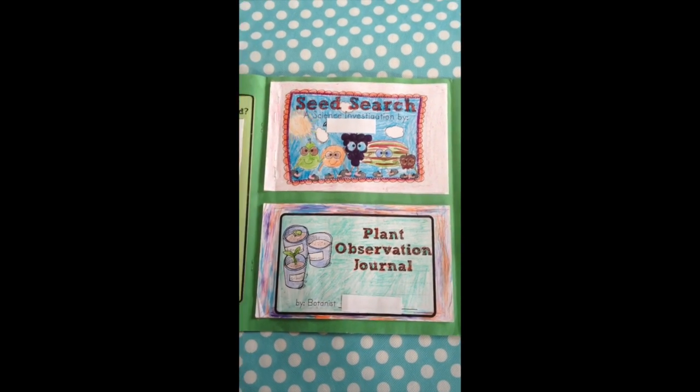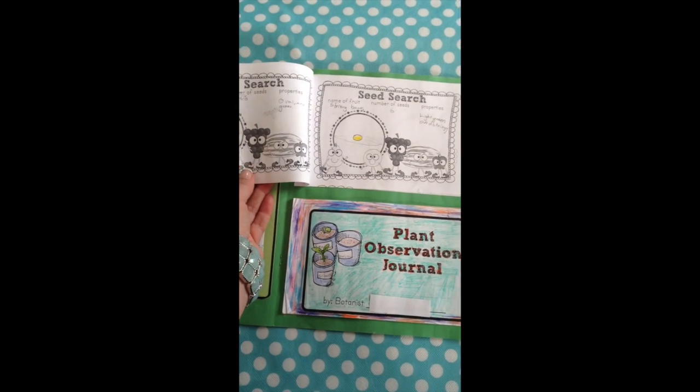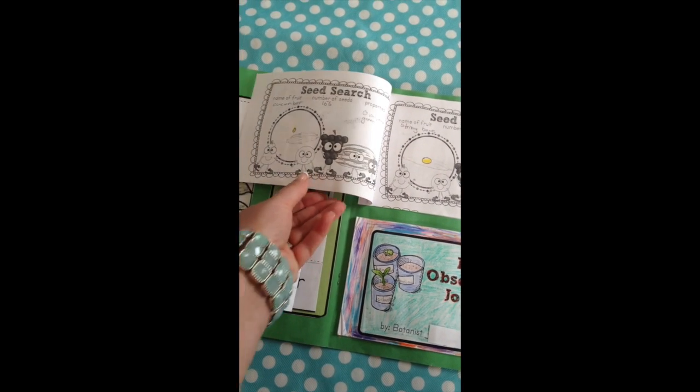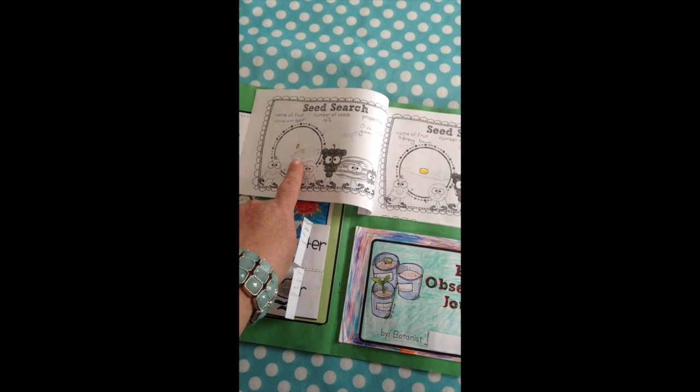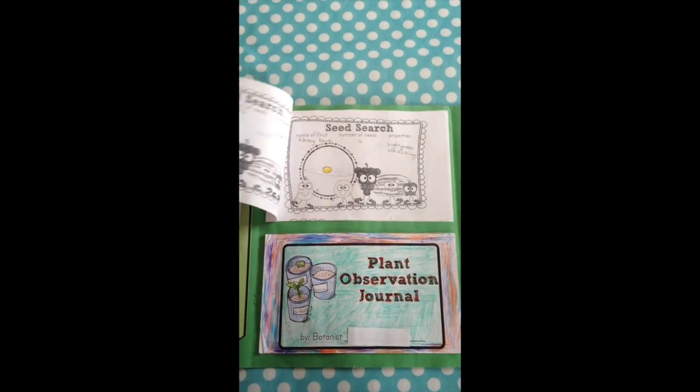In the middle, we had started the unit with a seed search where the kids all had a chance to cut open different fruits and vegetables. They drew pictures of the seeds, counted how many seeds were inside, and listed some of the properties.